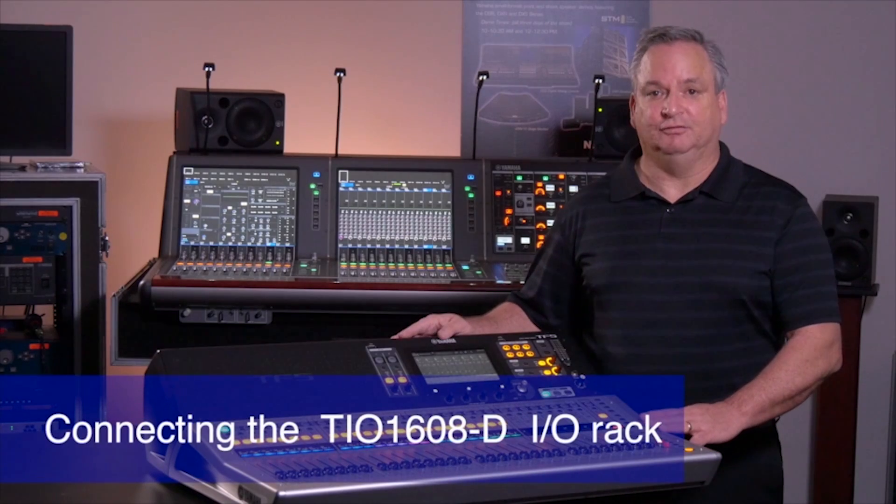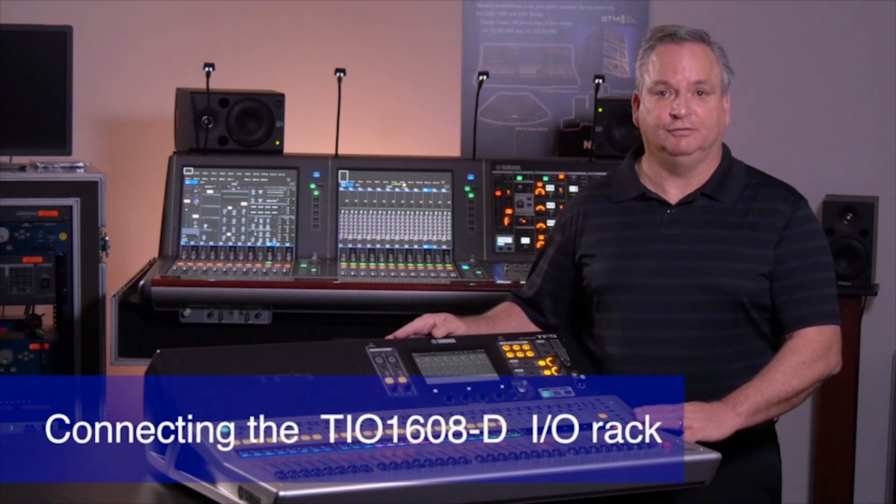Adding remote inputs is easy with the new TIO1608D interface box. Let's see how you connect it to the TF series.